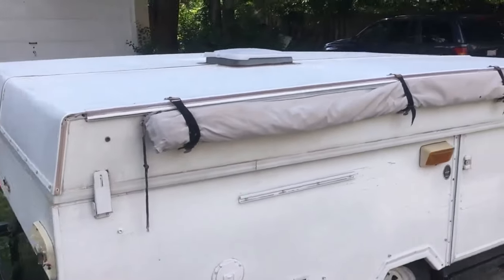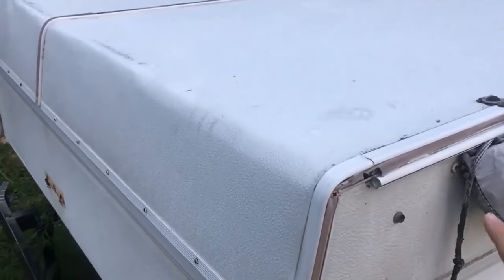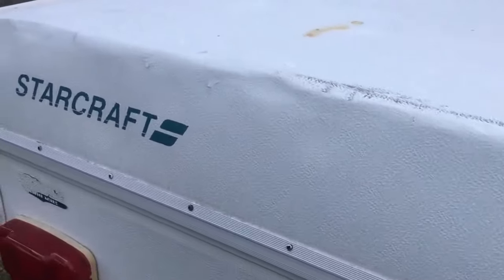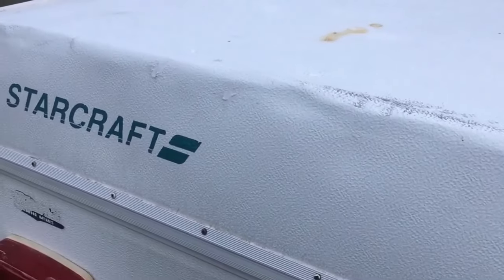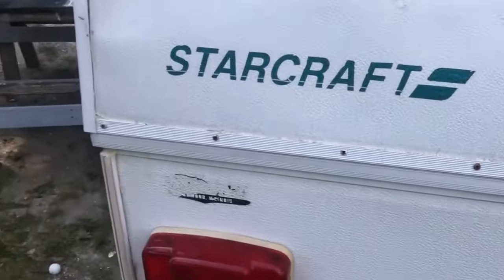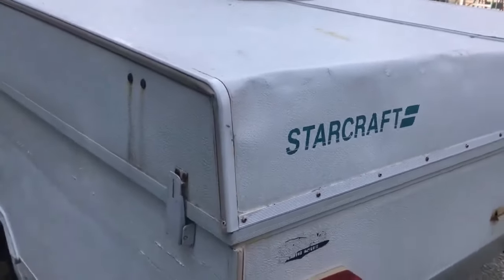Warning number two: the vinyl trim insert was completely flaking away or gone in some places. That means water can go into that channel where all the screws are, making it easier for water to penetrate through those screw holes and right into the wood of your camper. Warning sign number three: there were quite a few rusted screw heads — if the screw head is rusted, the base is probably rusted too, which means you've got water in your roof. Warning sign number four: there were some places that had been siliconed over. That means there had been damage they had to fix, and I never put silicone on my roof — I've got a much better way which you'll see later in the video.